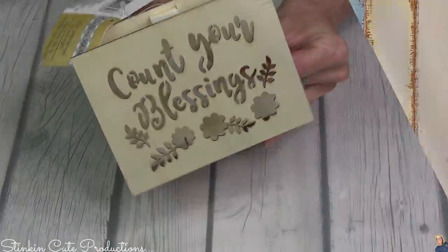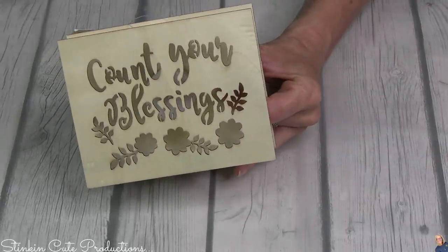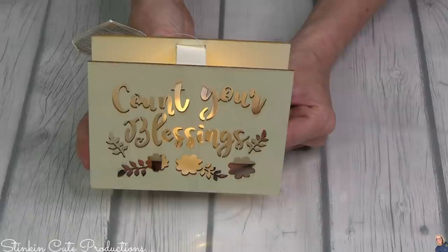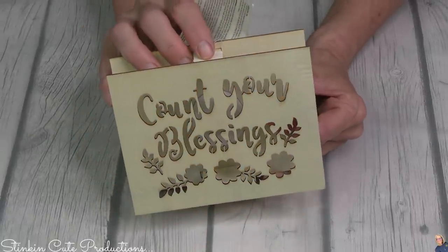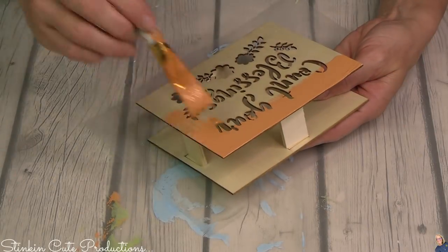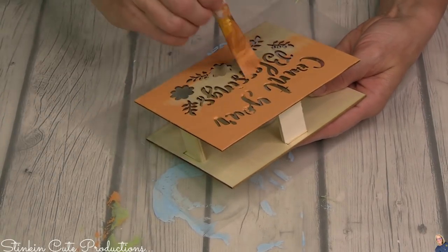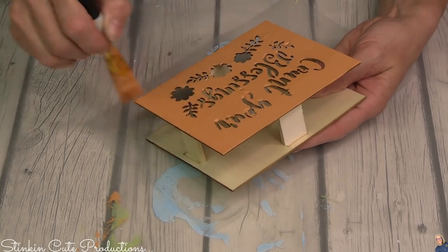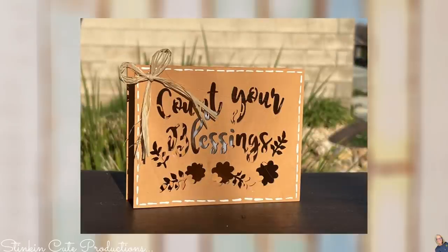This light box is another fun piece to add to the tray because it adds a light element — just another element that's a bit different. 'Count Your Blessings' is perfect for this spring and Easter tray. I decided to give it a good coating of pastel orange and finish it off with a raffia bow. Easy peasy lemon squeezy — totally cheesy, I know!